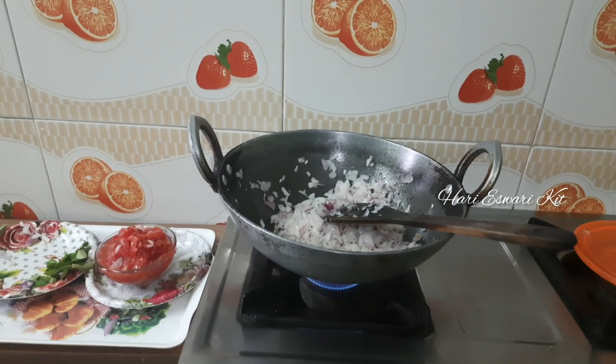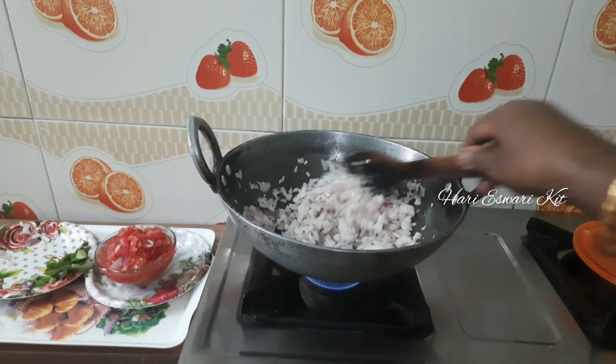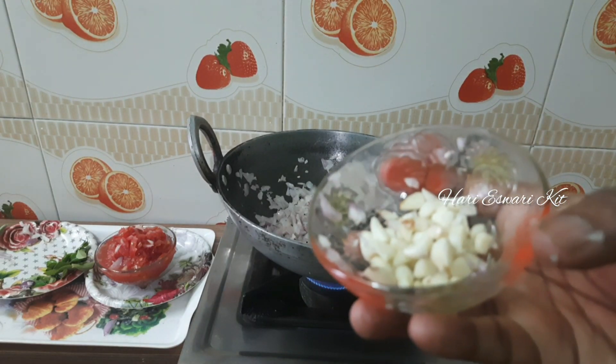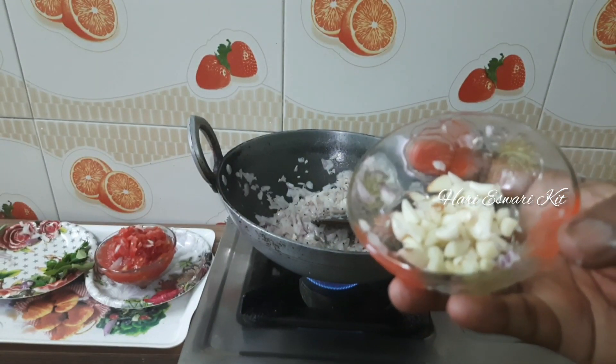Now, the egg is a good egg. Add a spoon to the egg.